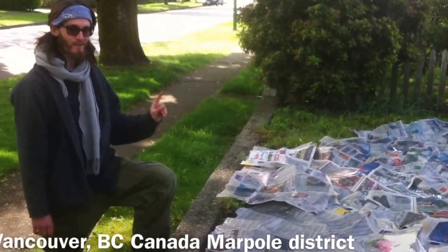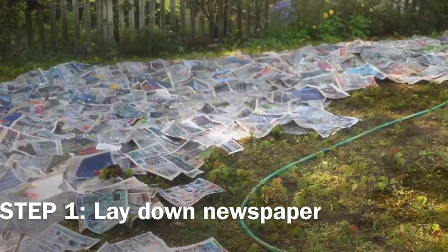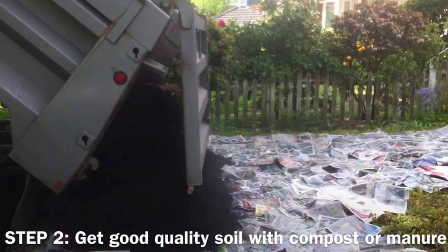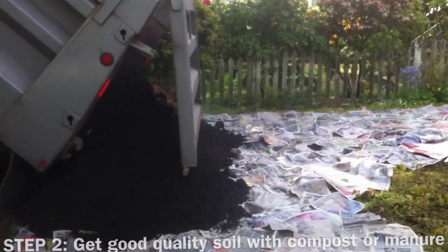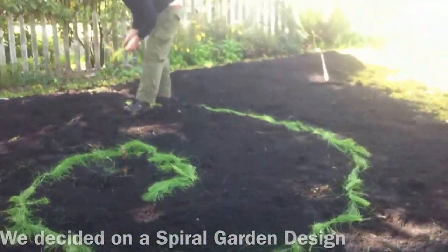Lasagna style gardening. Step one: lay down newspaper. Then we can lay down some soil. Put some horse tail as pathway.